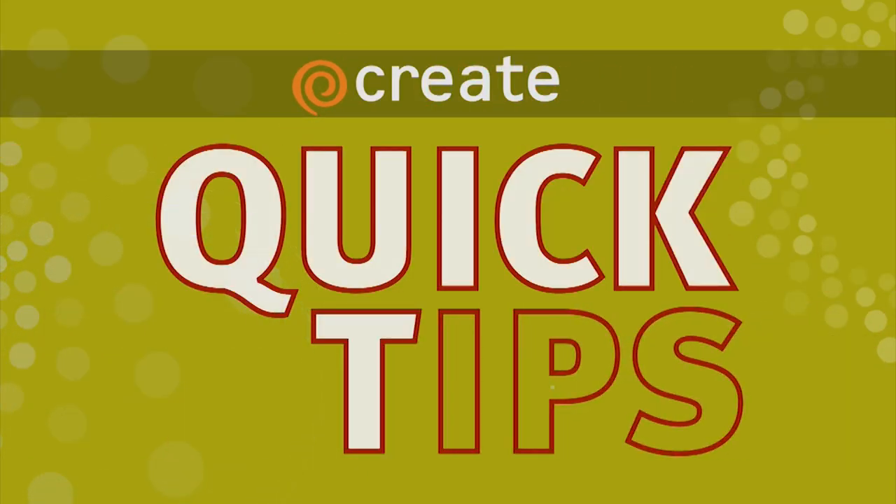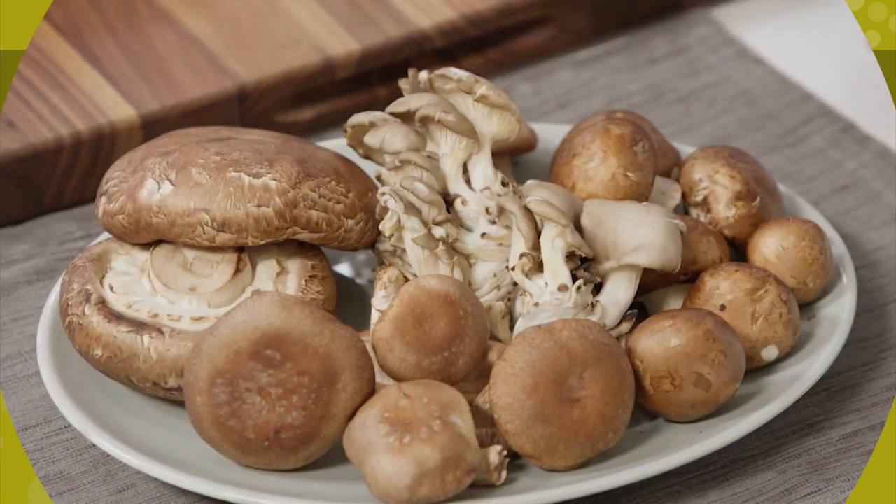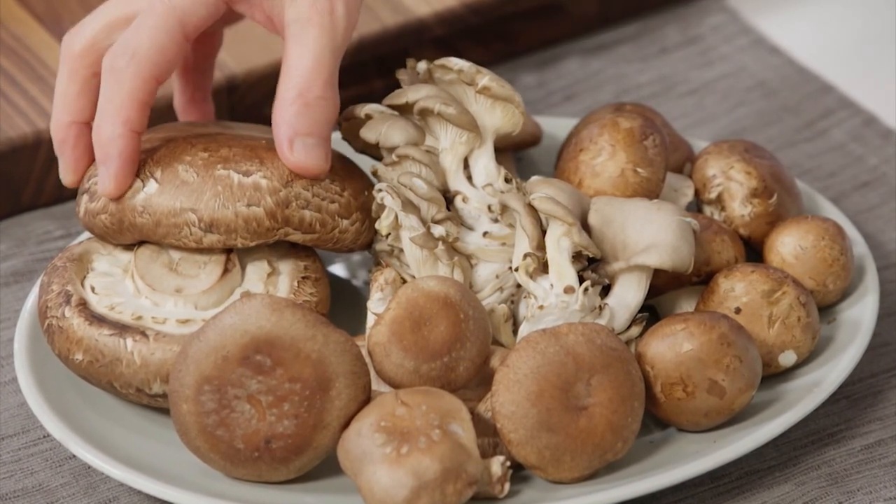Making sense of mushrooms with this quick tip from Milk Street Television. The common portobello mushrooms — these are huge mushrooms.